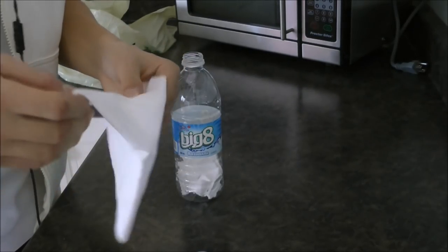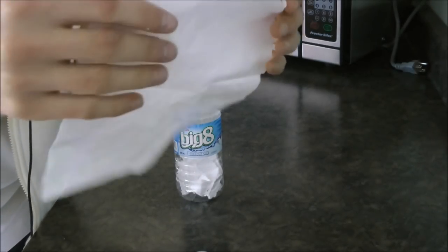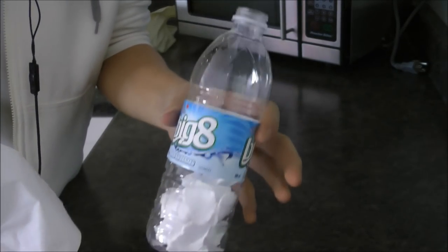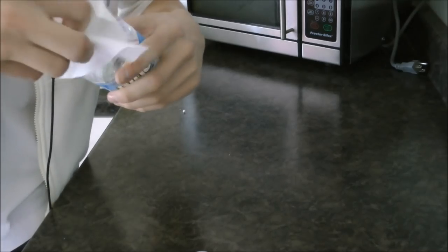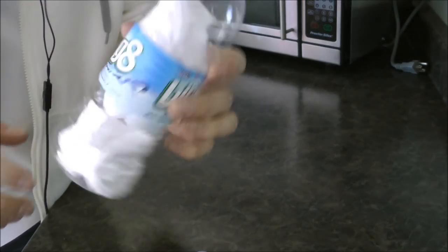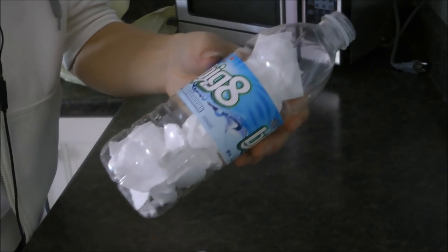The next thing you're going to want to do is take your little tissue and just keep it as one full piece. What you're going to want to do is just place it in the bottle just like this, so it stays in there. Try not to break it up, but if you do, it's not really a big deal.